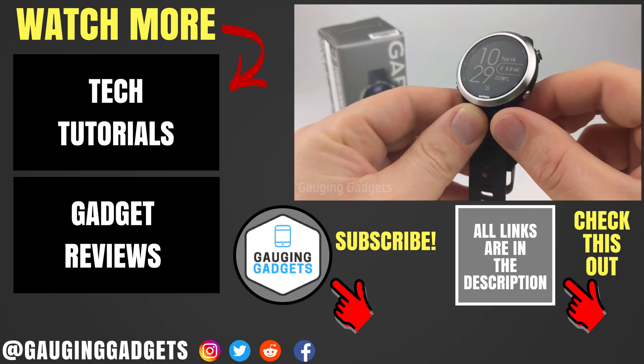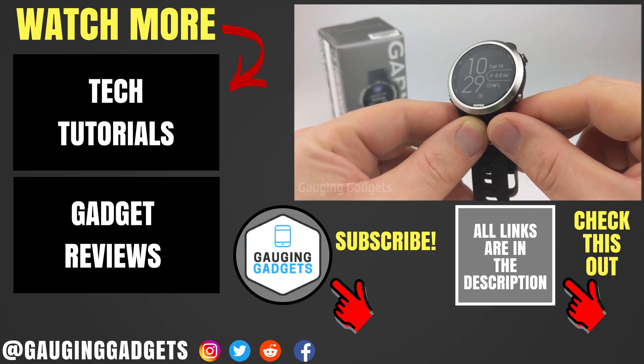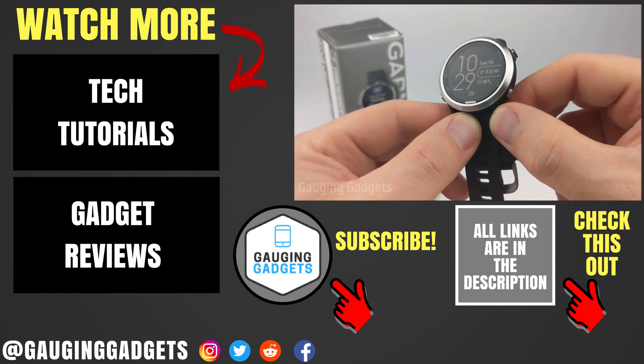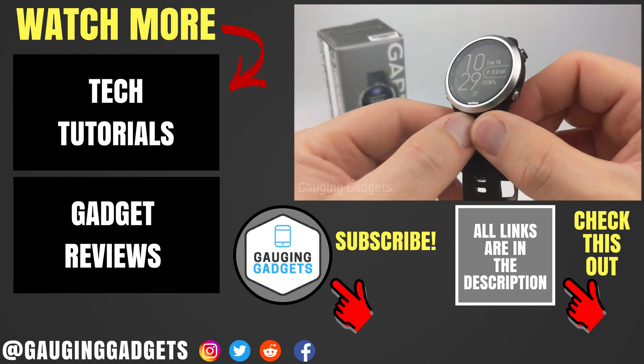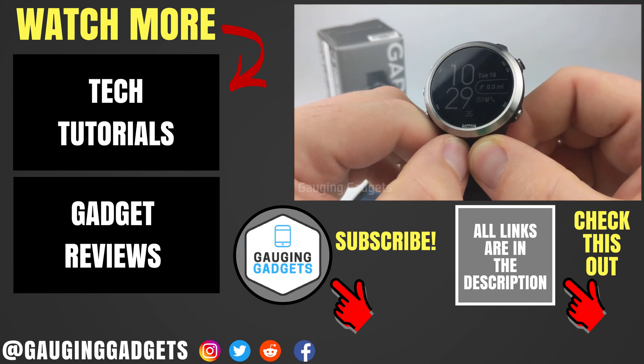That's how you perform an initial setup of the Garmin Forerunner 645. If you have any questions about this, leave a comment below and I'll get back to you as soon as I can. If you'd like to see more Garmin Forerunner 645 tutorial videos, check the link in the description. If this video helped you, give it a thumbs up and please consider subscribing to my channel, Gauging Gadgets, for more gadget reviews and tech tutorials. Thank you so much for watching.